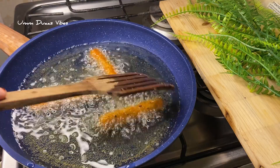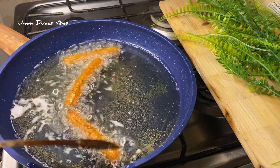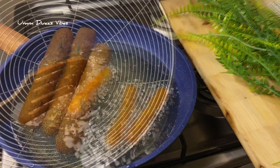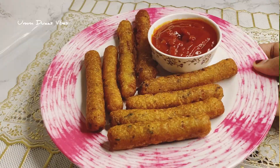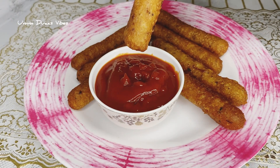It is a good day for the next day. I will fry it in the morning. This is the snack, ready and easy to eat.